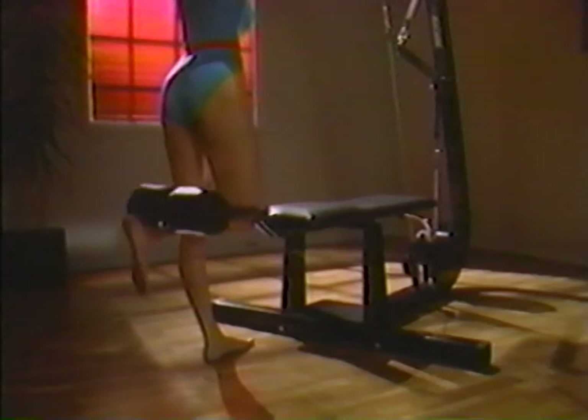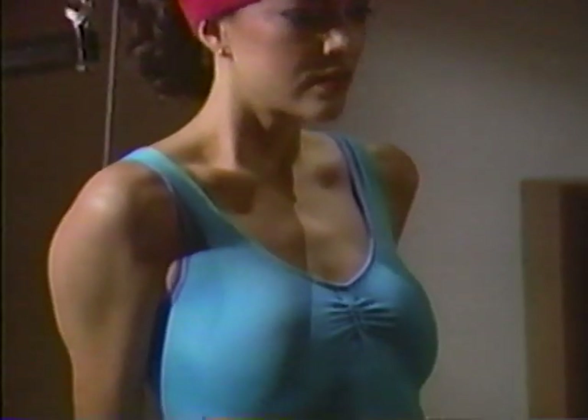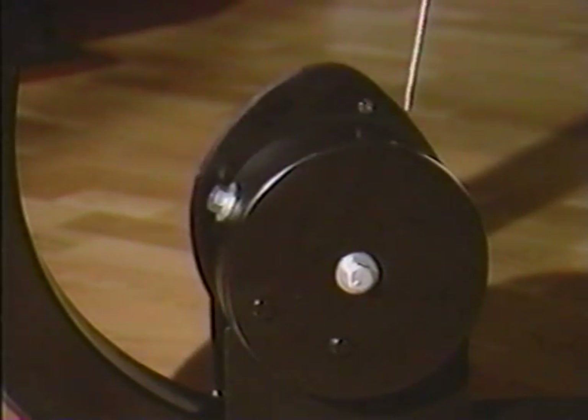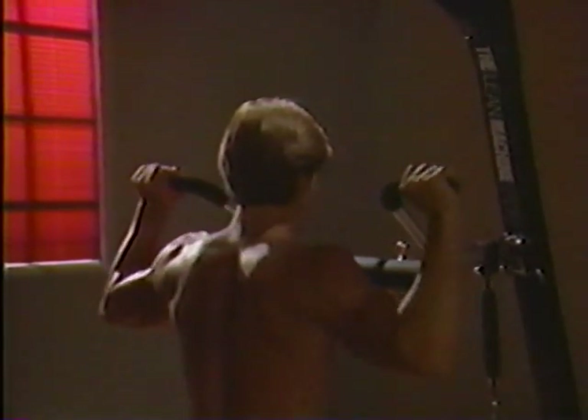The Lean Machine Pro was designed to tone and strengthen more than every major muscle group in your body. Use our professionally developed exercise routine, or choose from 48 different exercises to meet your body's needs — whether you want to tone and firm or add bulk and strength.